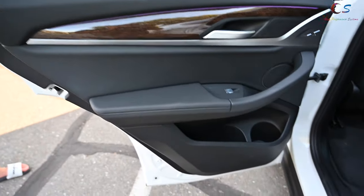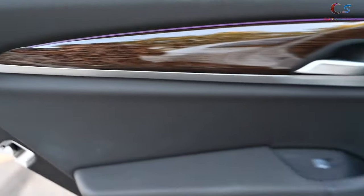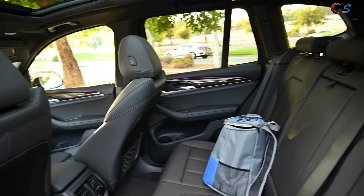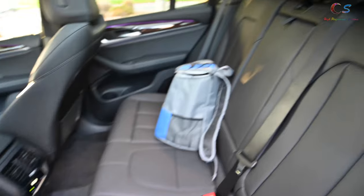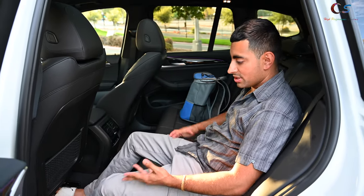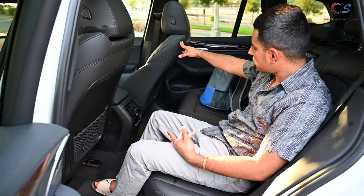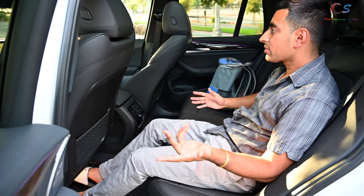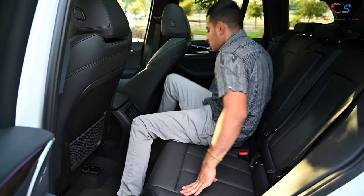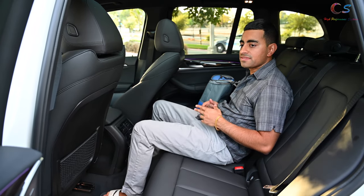Looking at the rear door, it's really similar to the front — nice large cup holder, window buttons, handle, and ambient lighting with wood trim. The back seat has a lot more room than the 3 Series, which is kind of what separates this from the 3 Series. The seat is pretty far back and can go even further. Three people can fit in the back. Sitting like this is way more comfortable than it is in the 3 or 5 Series.